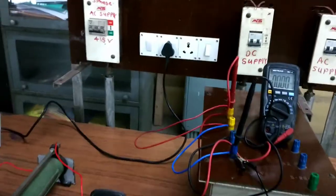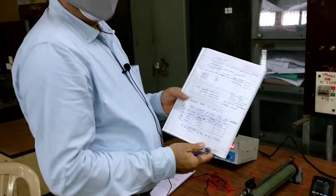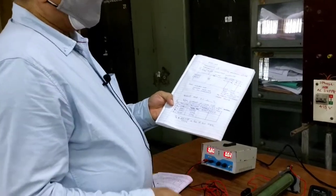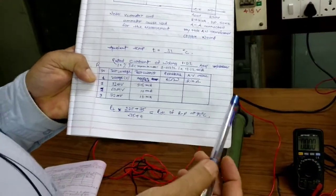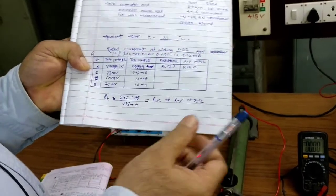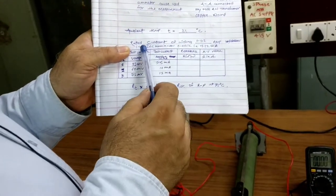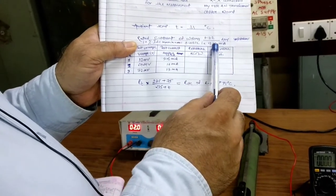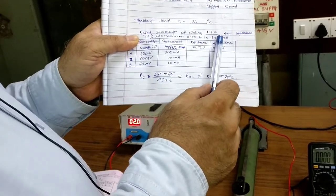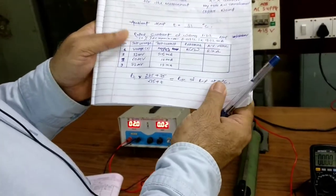The ambient temperature recorded at the start of the experiment was 31 degrees Celsius. The rated current of the winding of the 3-phase transformer is 1.312 amperes, calculated using the KVA formula: VA rating = √3 × VL × IL. The maximum test current that can be passed is 10% of this, which is 0.1312 amperes or 13.12 milliamperes. This limit is to avoid any temperature rise due to excessive current through the winding — so we have restricted our test current to 10% of the winding rating.